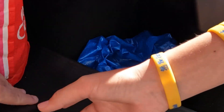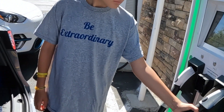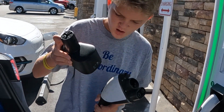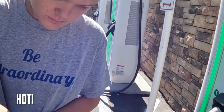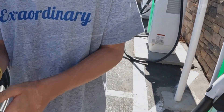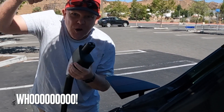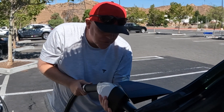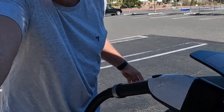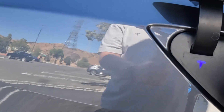We've got our adapter right there and the app ready to go. It's funny — we have to have luck wished upon us, whereas at supercharging it's just pretty automatic. We are plugging in — CCS, Electrify America. It's plugged in. Fire it up on the app. We've got blue, which means it's talking.